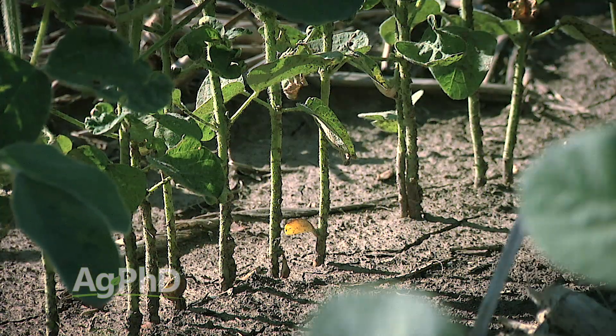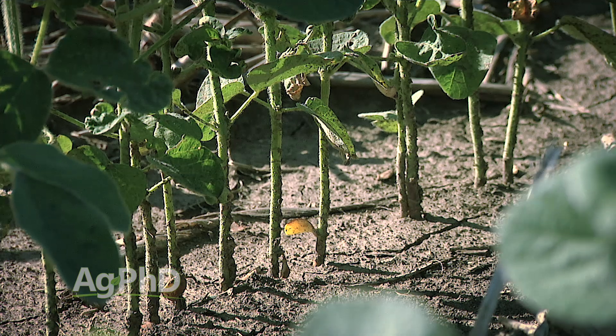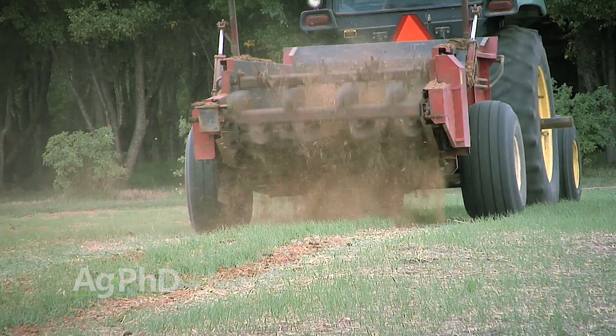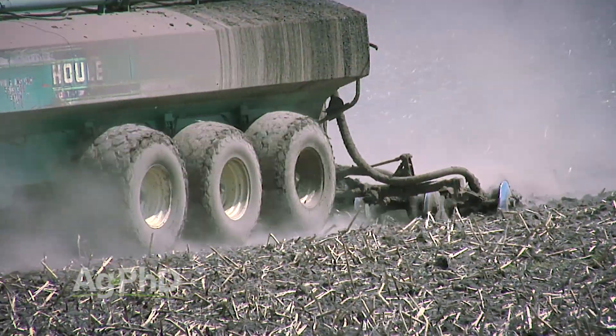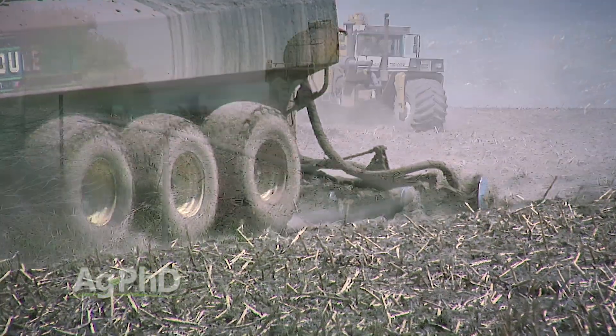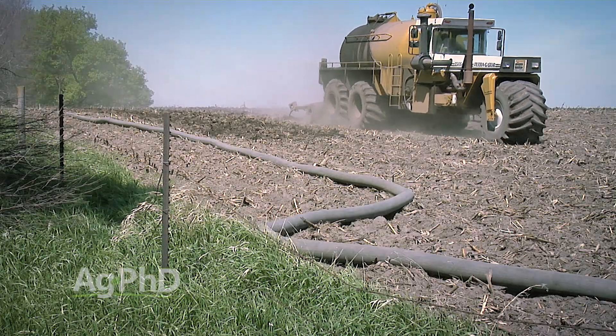Soybeans might actually need more potassium than corn on any given day late in the summer. So the big question is: if my base saturation K is too low, how do I raise it? The only way is putting on more potassium. In our own operation we apply potassium in a number of ways — whether it's manure, potash, or liquid potassium. There are a lot of options, but understand it's going to take a lot of pounds in many cases to raise base saturation one, two, or three points.